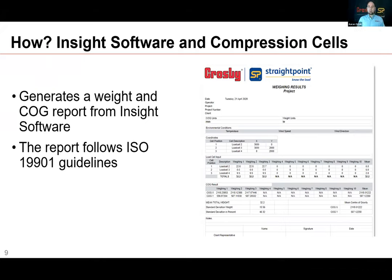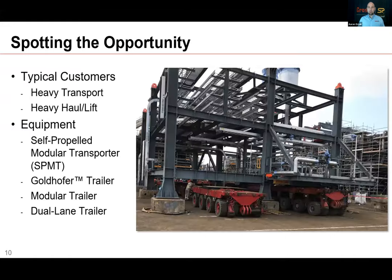The great thing about the center of gravity software paired with the wireless compression cells is the selling opportunity it presents, because customers are going to purchase four, eight, 12, or 20 at a time to weigh a module with that many points. If they have 10-leg pipe modules, they'll need 10 compression cells and the software. So the opportunity to move the sales needle with this product is great. Let's talk about spotting the opportunity.